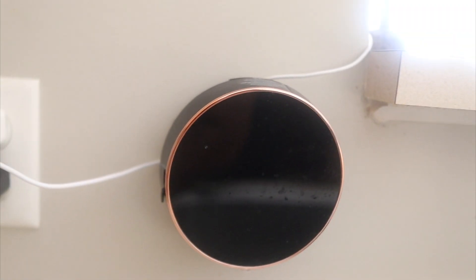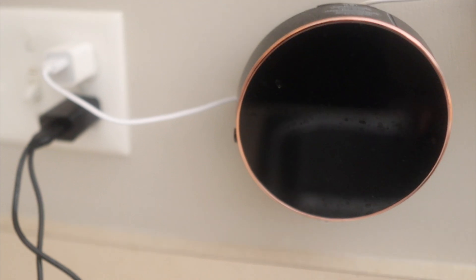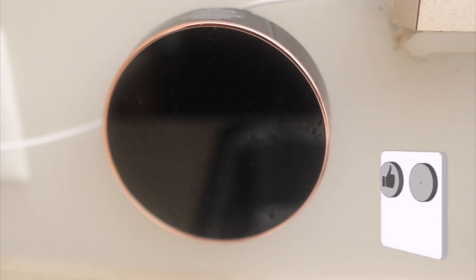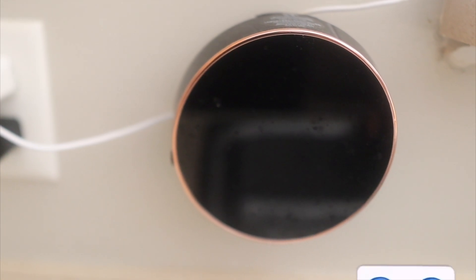One more thing from their FAQ — if you want to use foam sanitizer, this machine will work with foam sanitizer as well. That'll be it! If you have any questions, comments, or concerns put them in the comment section and I'll get back to you as soon as possible. Like, comment, share, and subscribe.